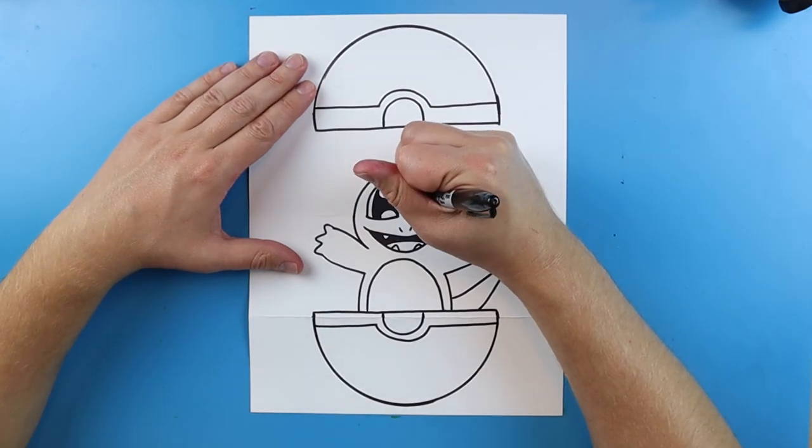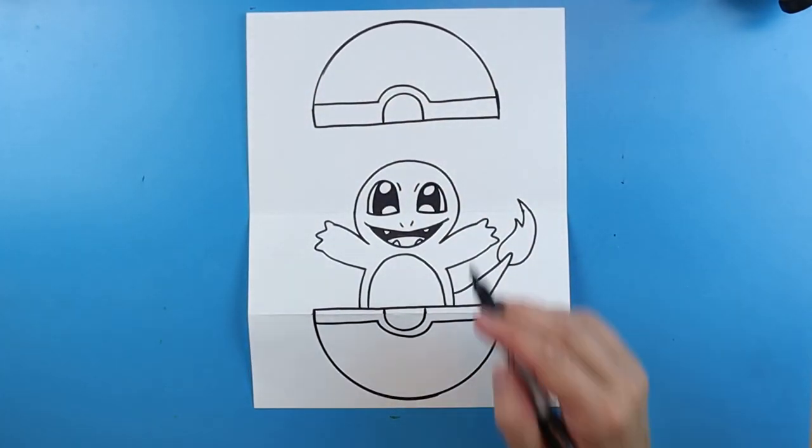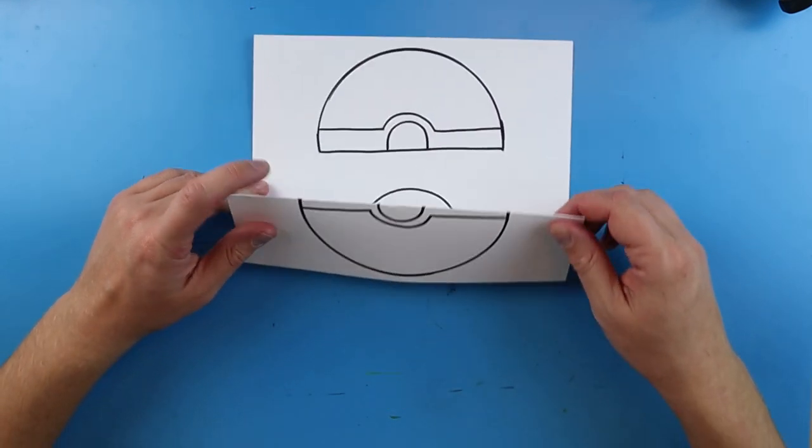There are lots of different things you guys can put in here — you can add other different Pokemon, and you can add those little eyebrows in there, I forgot to put those in. There's lots of things you can do. I'm going to fast forward and start coloring this. Thanks for watching, hope you guys enjoy!